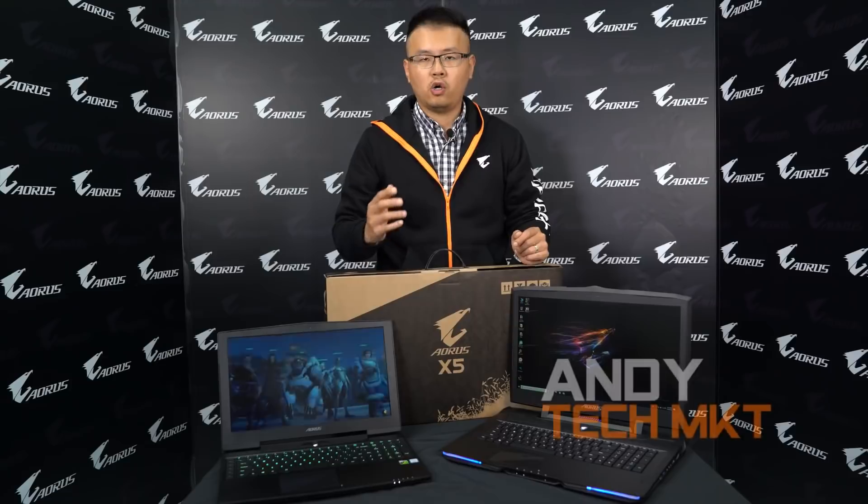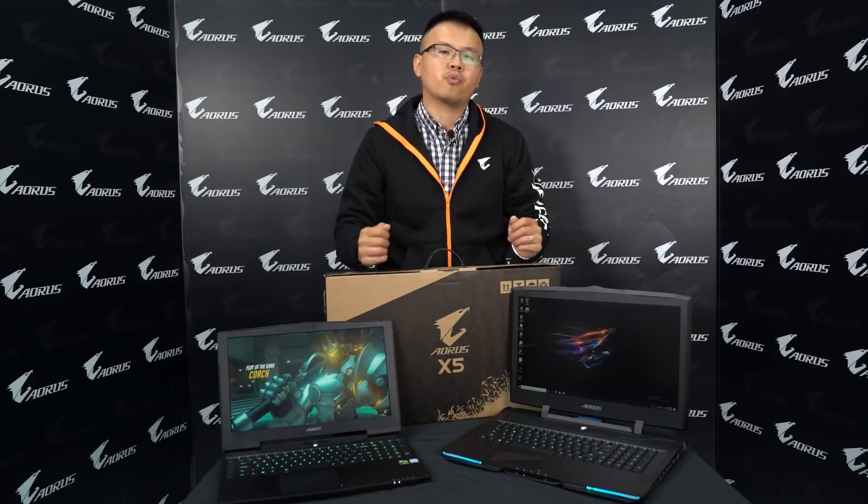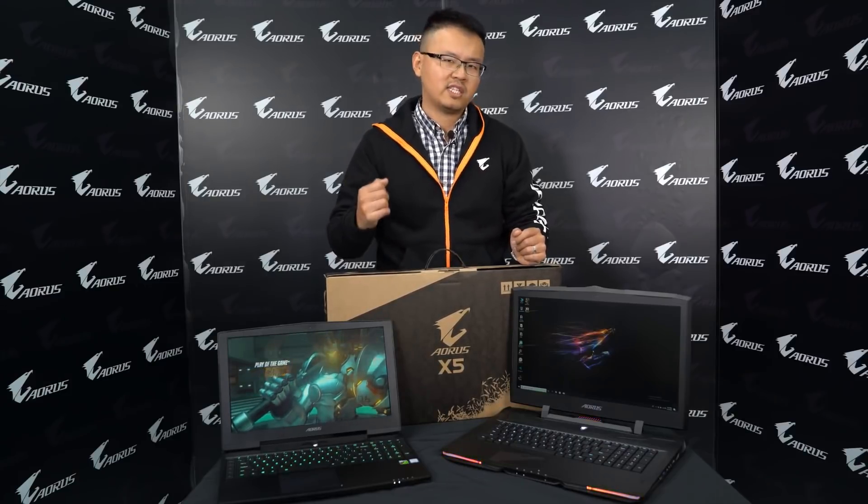Hi everyone, Andy from AORUS. Hope you get as excited as I was. We have the all-new AORUS X-Series laptop with premium hardware and also a series of useful features. So let's take a look.